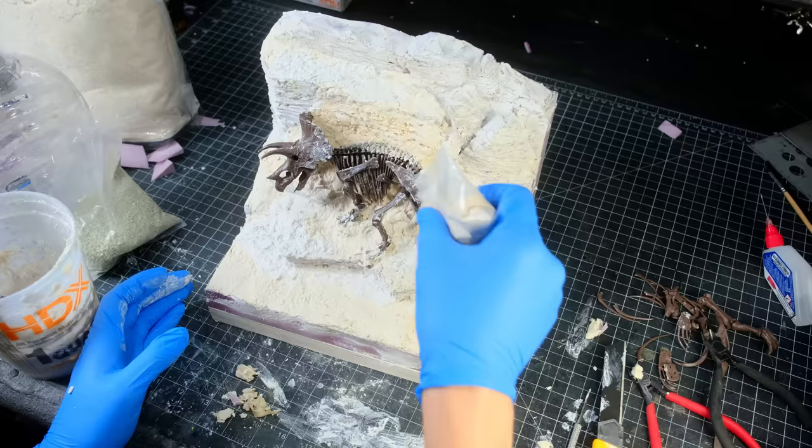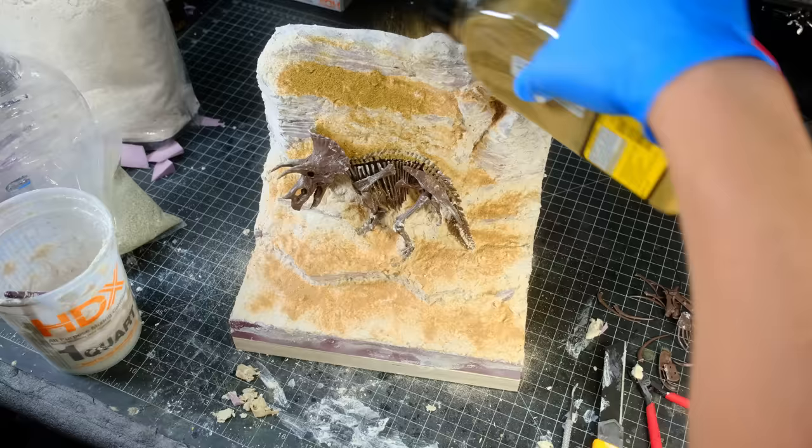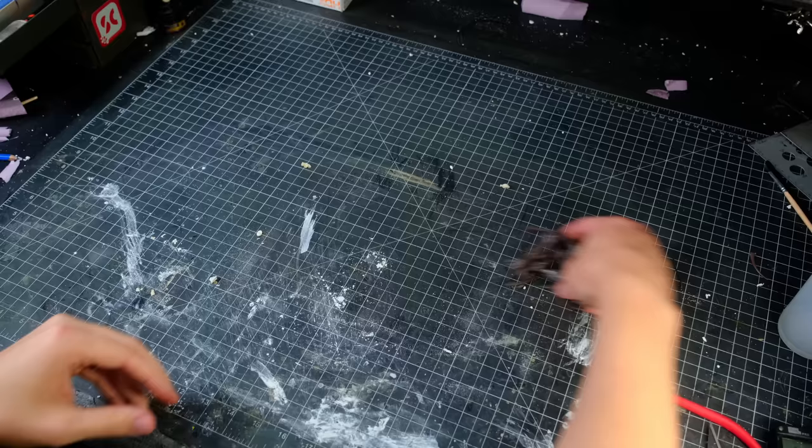While the terrain was still wet, I added texture to the surface in the form of sand and flocking, which I sealed with isopropyl alcohol and watered-down white glue. I then blew off all the excess and left it overnight to dry.